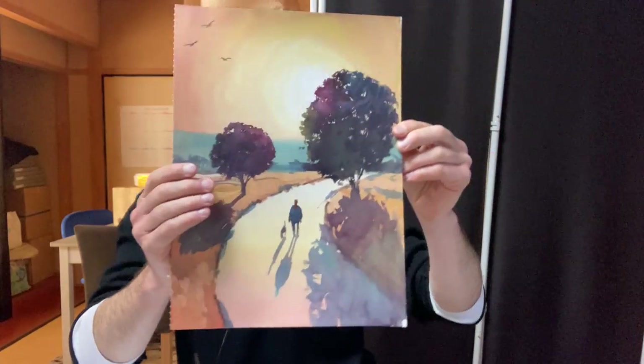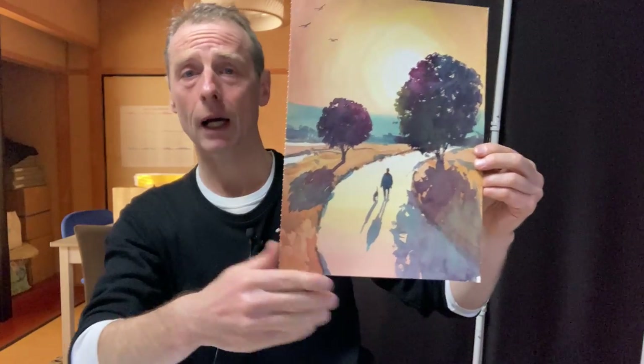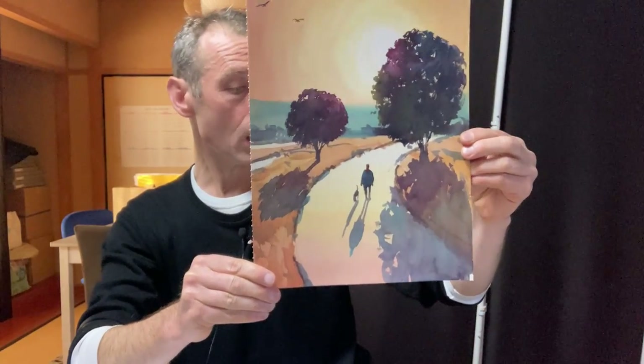So I think this one is a winner. And maybe I've done enough on this particular scene because I forgot I'd done this one. So yeah, I'm quite happy with that.